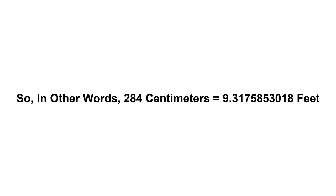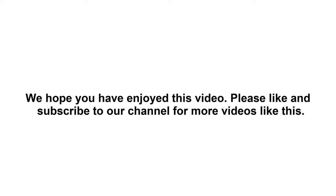So in other words, two hundred and eighty four centimeters equals nine point three one seven five eight five three zero one eight feet. We hope you have enjoyed this video. Please like and subscribe to our channel for more videos like this.